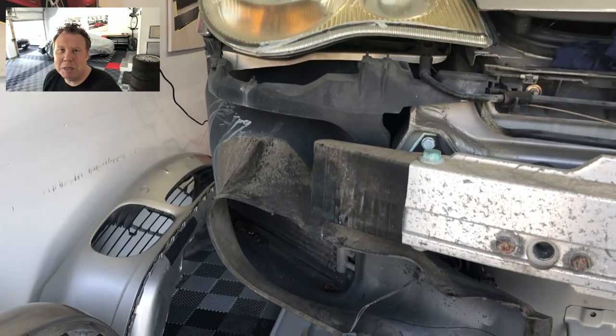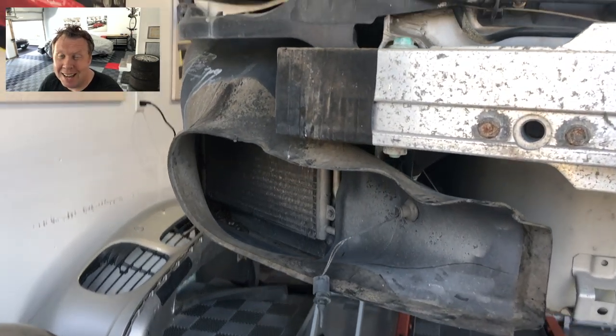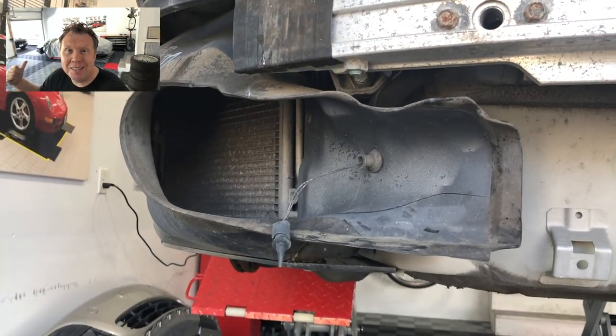Hey guys, welcome back. In this video, we're going to be continuing Project 996 by checking out the airboxes, the condensers and radiators on the front of the car. Let's go check it out.